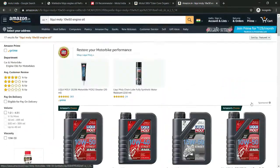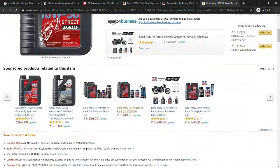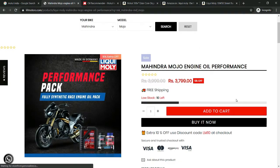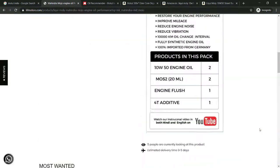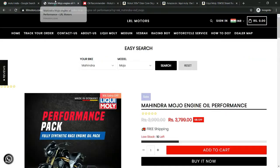Liqui Moly is the best reason. Liqui Moly has a power pack: 2 liters of oil and 2 shooters, 2 oil additives. You can purchase this power pack. There is an additional advantage — if you pay an extra 500 to 600, the 2 shooters and oil additives are included. This combo offer is one of the key motives.